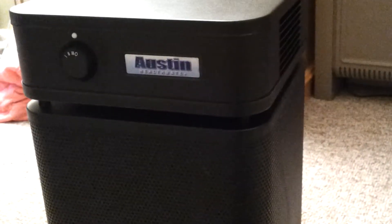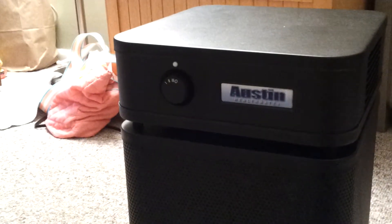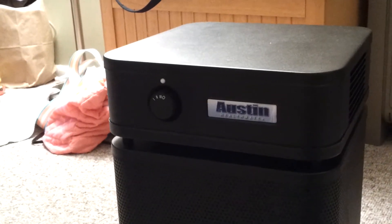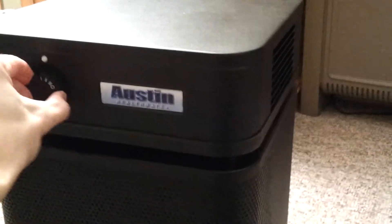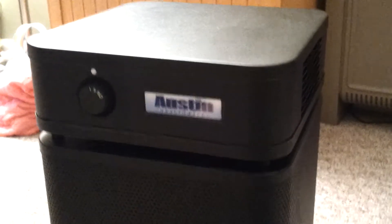I haven't had to open it up to look at the filter because it's every five years that you'll have to replace it. I'll do an update in the future to see if it really lasts five years or if I notice it's not purifying as well after a couple of years — it depends on usage. Here's the medium and low settings; on low it's pretty quiet.